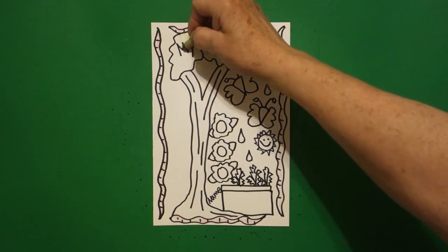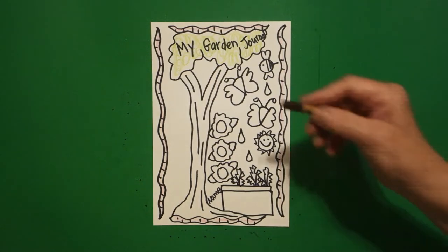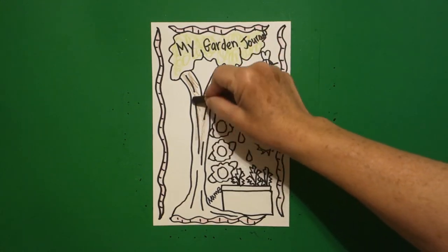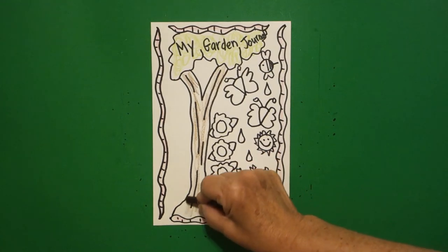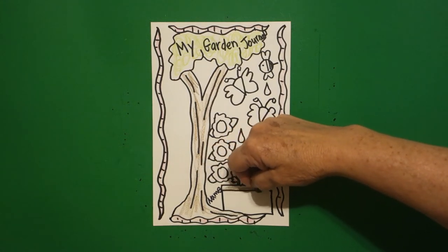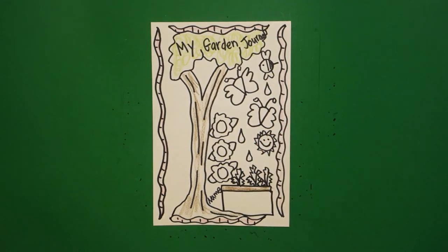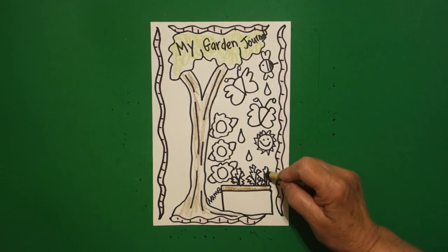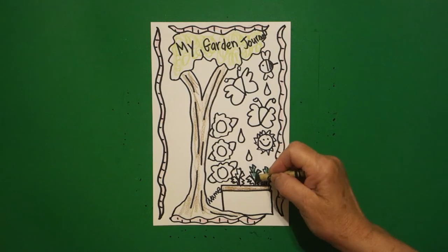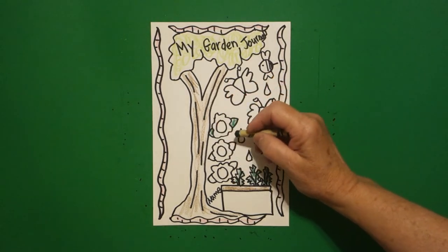Next, I don't want my green to be so dark I can't read my garden journal, so I'm going to use a yellow-green for my big tree. I get my brown and color in my tree trunk — very important. Since I have my brown out, I am going to color the top part of my garden container, because some people have gardens that go in containers.